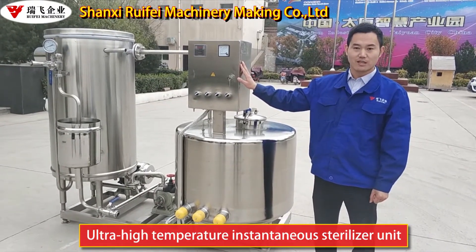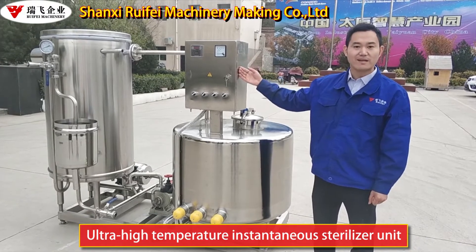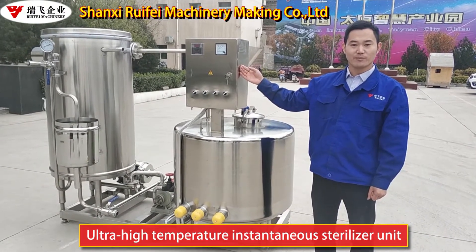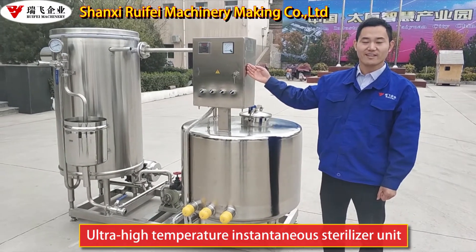Let me introduce. This machine is mainly used for beverages, juice, soya milk, milk, vinegar, wine, and so on.